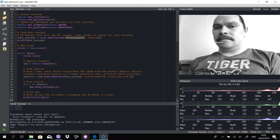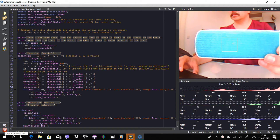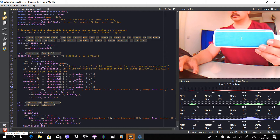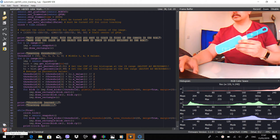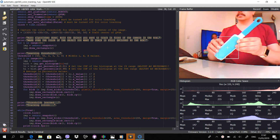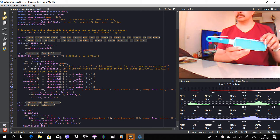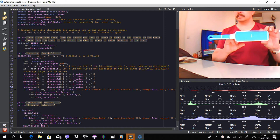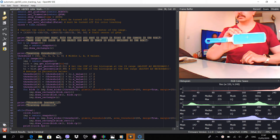The next example is the color blob tracking. Once started, you can see a square in the middle of the screen for a few seconds. You hold whatever color you want to be recognized so that it fills that square. Once the square is gone, you can move the colored object around and the OpenMV Cam will keep recognizing it. The camera can detect multiple blobs at once.